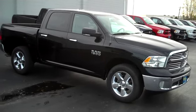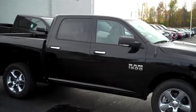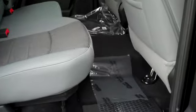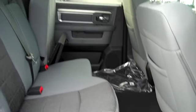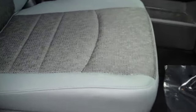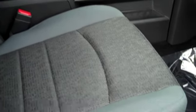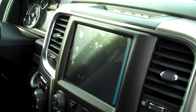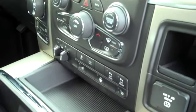Here we have a crew cab, and it's quite obvious that the cab is a bit bigger than the quad cab. Let's take a look at the back seat — it's got about a foot more of legroom. This model actually has the luxury group package, so it's got premium cloth seats. They're actually two-tone, instead of just single diesel gray cloth. It's also got heated seats and a heated steering wheel.